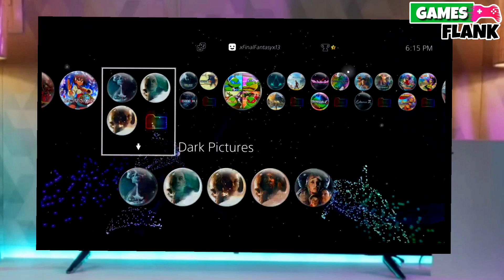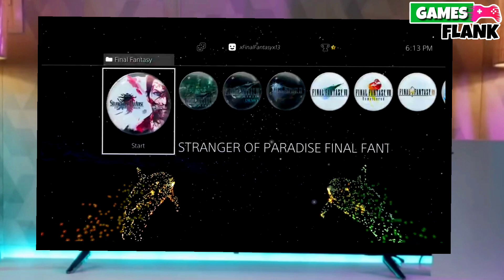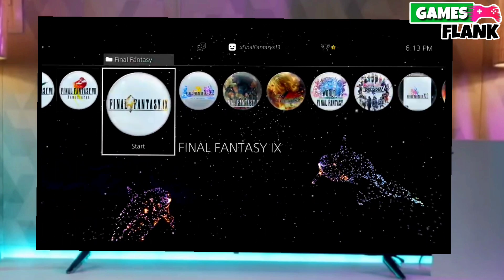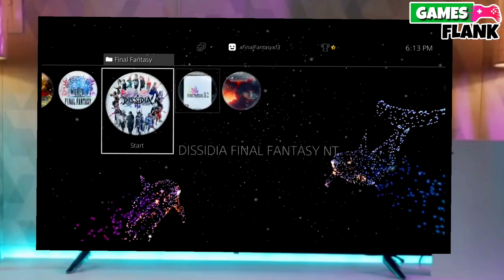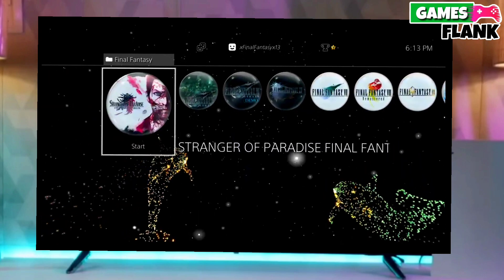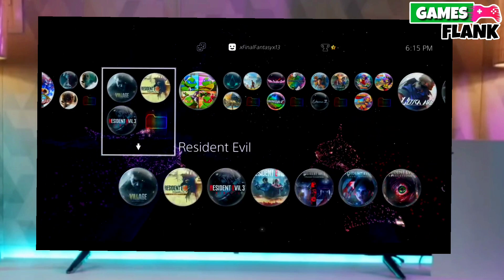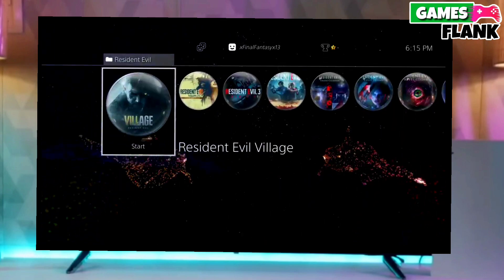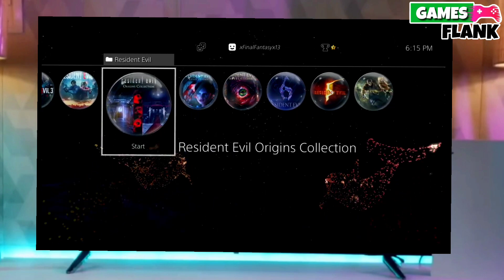This is the perfect and legit method to jailbreak your PS4 10.71 firmware. The best thing about this jailbreak is that it is fully stable on any PS4 with firmware 10.71. If your friends are also stuck on PS4 firmware 10.71, make sure you share this video with them so they can jailbreak their PS4 too.